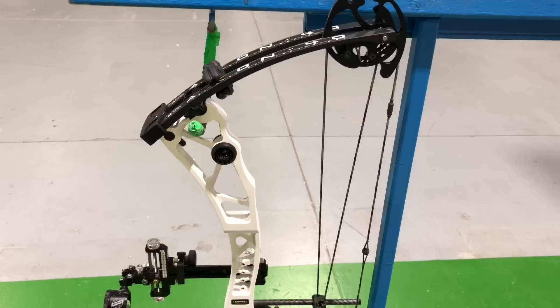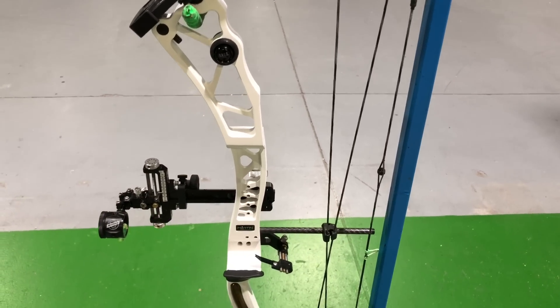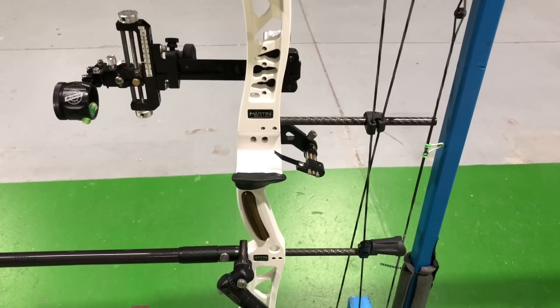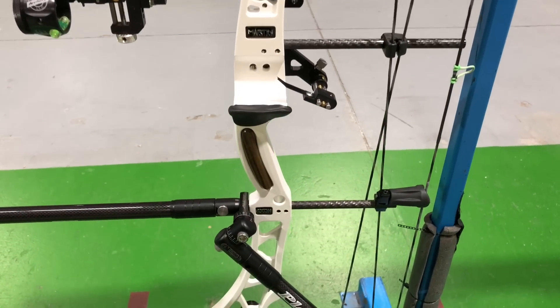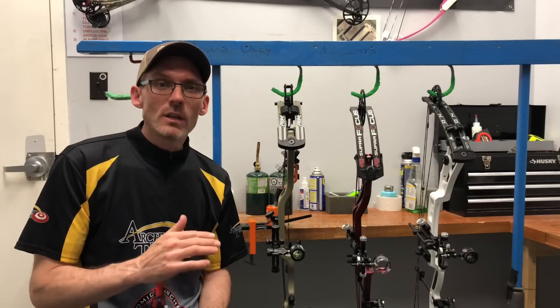Although with the longest let-off setting I'm in right now, I'm at about 30 inches. The Martin Axon 40 is a 39 inch axle-to-axle bow, also with a 7 inch brace height, and also with a 328 feet per second IBO rating. I've got this bow with 60 pound limbs and I'm in the 29.5 inch draw mod, which is drawing about an eighth of an inch long.